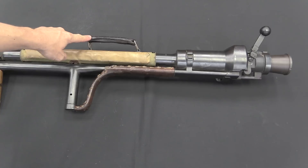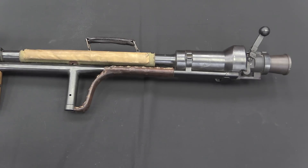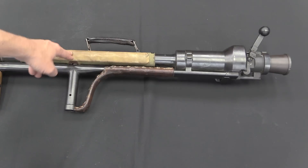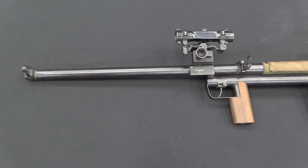There's a carry handle pretty much at the balance point of the gun for general transit. When you're actually firing, this is your shoulder rest, with a nice padded cheek rest here. The front end contains your firing grip, firing mechanism, and sights, of which there are two different types on this weapon.